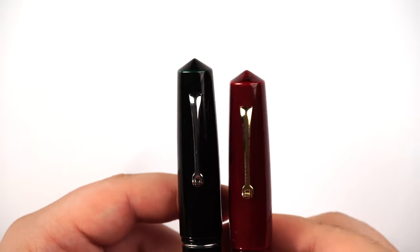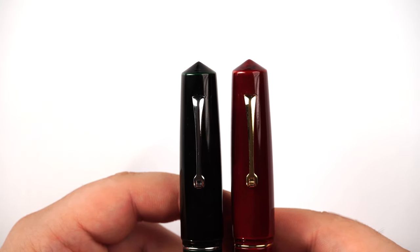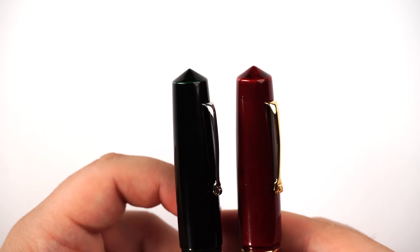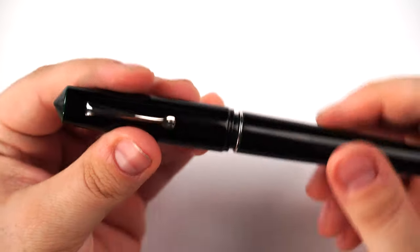Let me show you some of the features. We have different trim options. For the Akame Taminuri being a red color, I went with gold color trim. Clip with a wheel, everything the same. We have the pointy finials, the pointy end finials, and it's a screw cap.